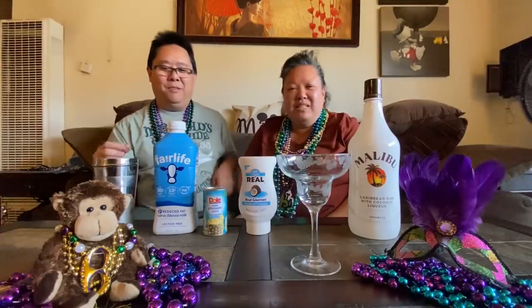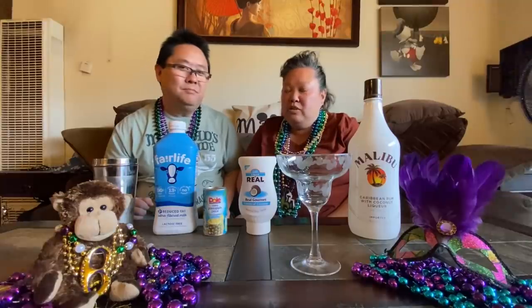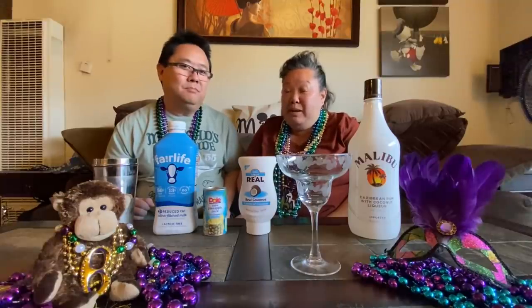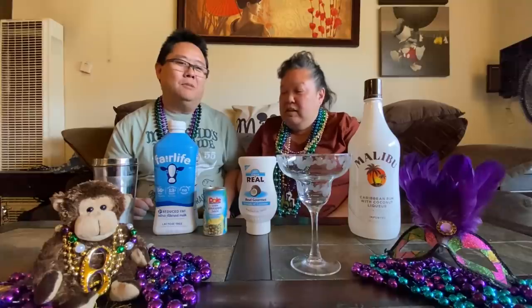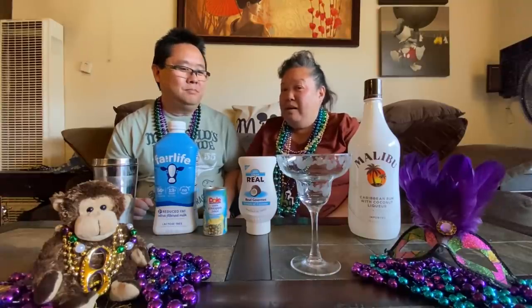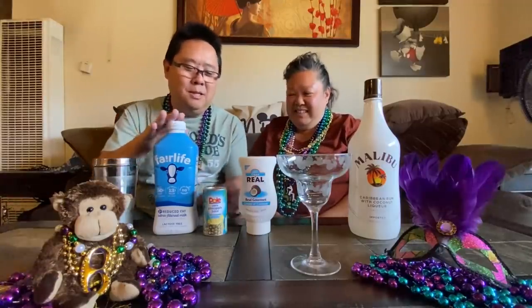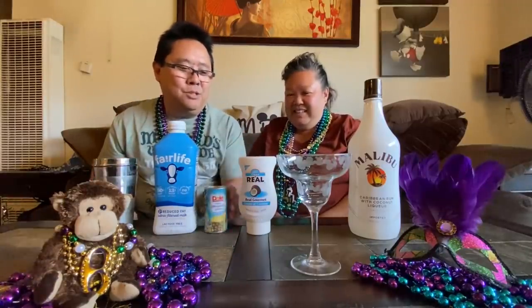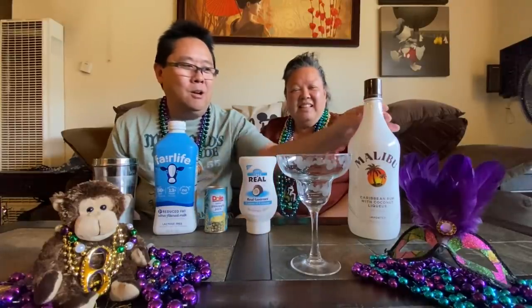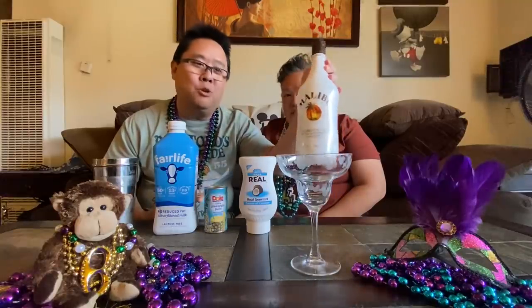Okay, we're ready. So we're going to start off with this piña colada. When you look up piña coladas, they're always frozen, so this is like the best handshaken piña colada we found. From our research, we will need some milk, pineapple juice, cream of coconut, and you can use any kind of white rum, but we're going to use our favorite Malibu coconut rum.